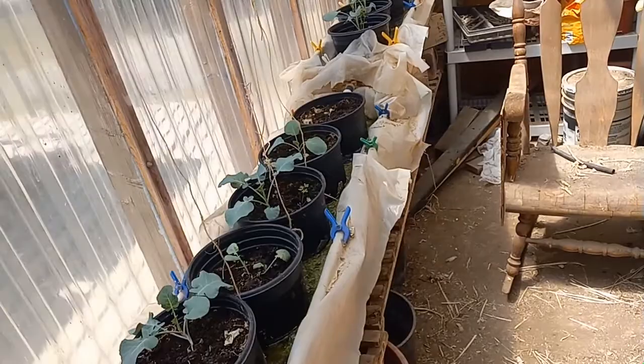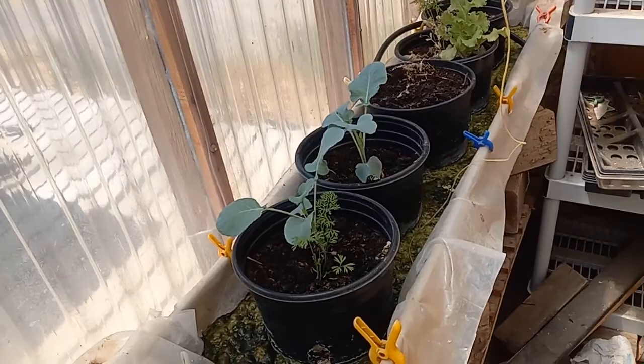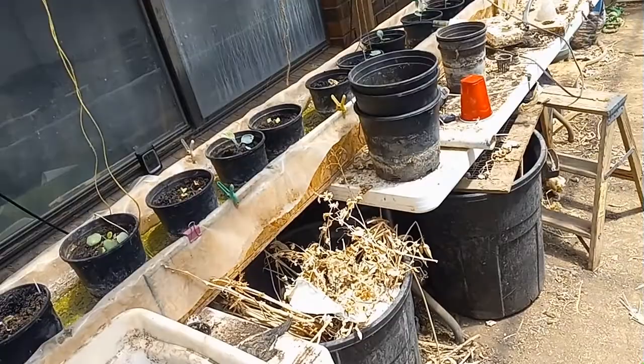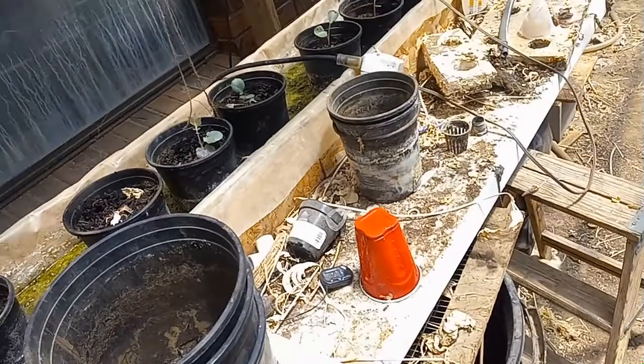It's July the 15th right now, so we're kind of in the middle of summer and it's hot outside. I'm hoping that these will make it through to October or November before we harvest them, because they don't take that long to harvest. I'm going to put them in some pots.